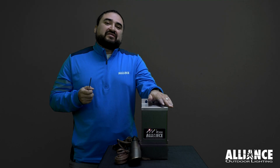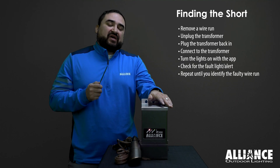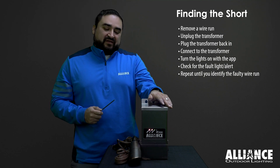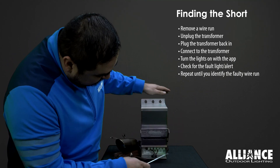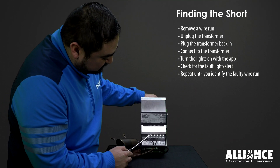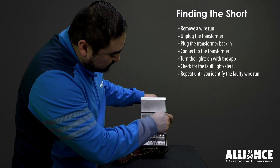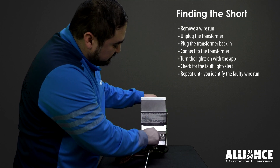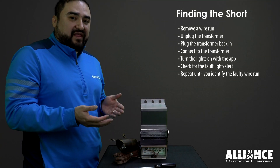You can do this one of two ways: remove all the wire runs and add them back in one at a time, or remove one wire run at a time until you find the faulty one. Here we have the IT transformer. You should always have that wire run with two strands — one strand going into the common, one strand going into the 14 volt. For this part, you can actually just remove one side of the wire run.